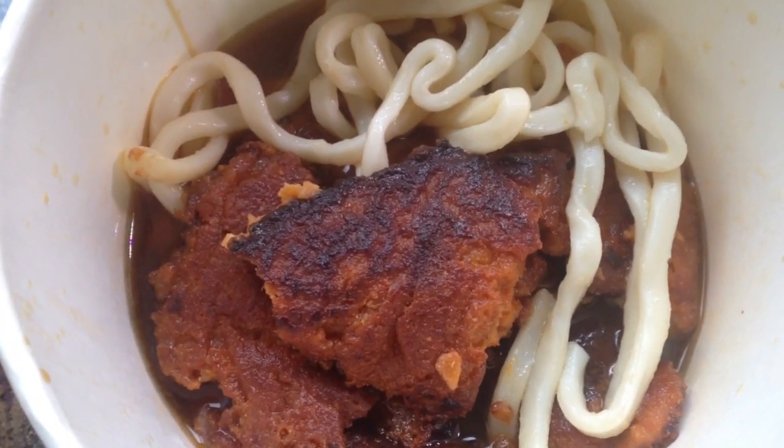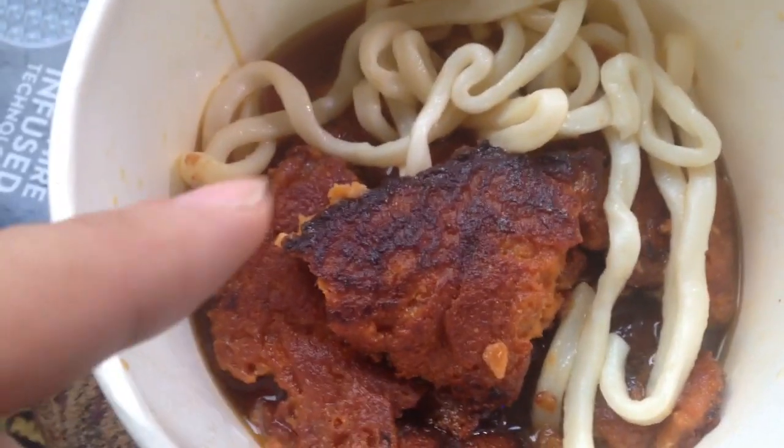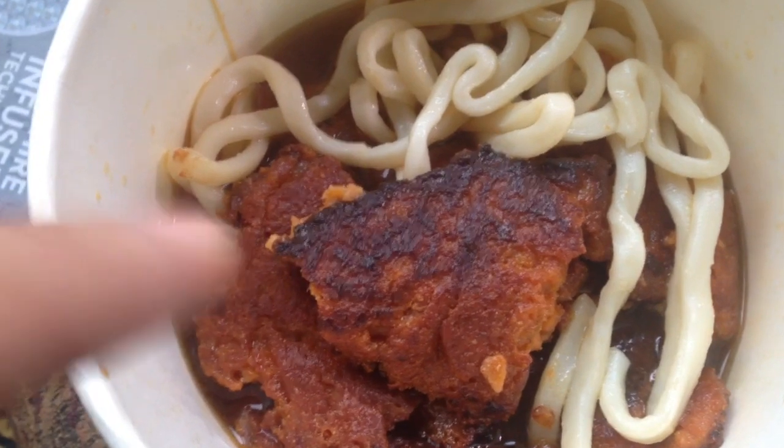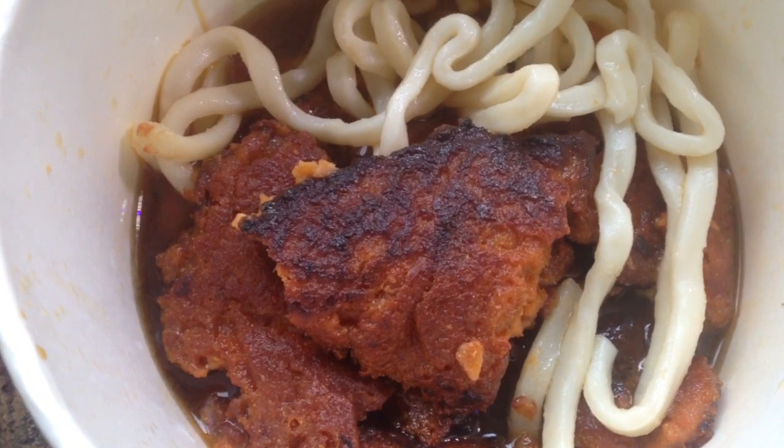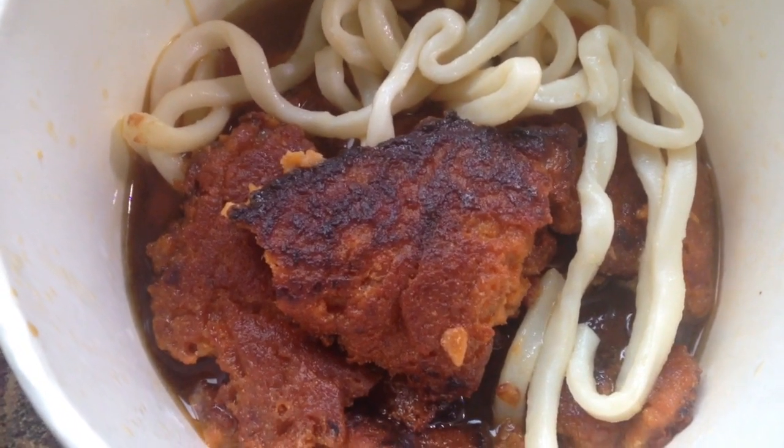All right guys, just finished making myself some really good udon with vegan meat. It is not meat — it is made out of all kinds of good vegetables. If you want to figure out what the recipe is, I made a video on it.